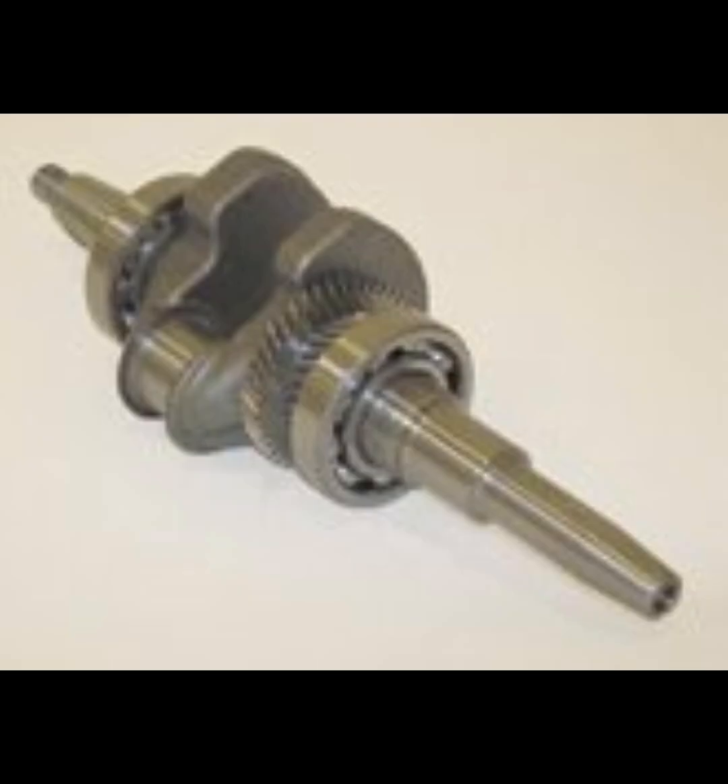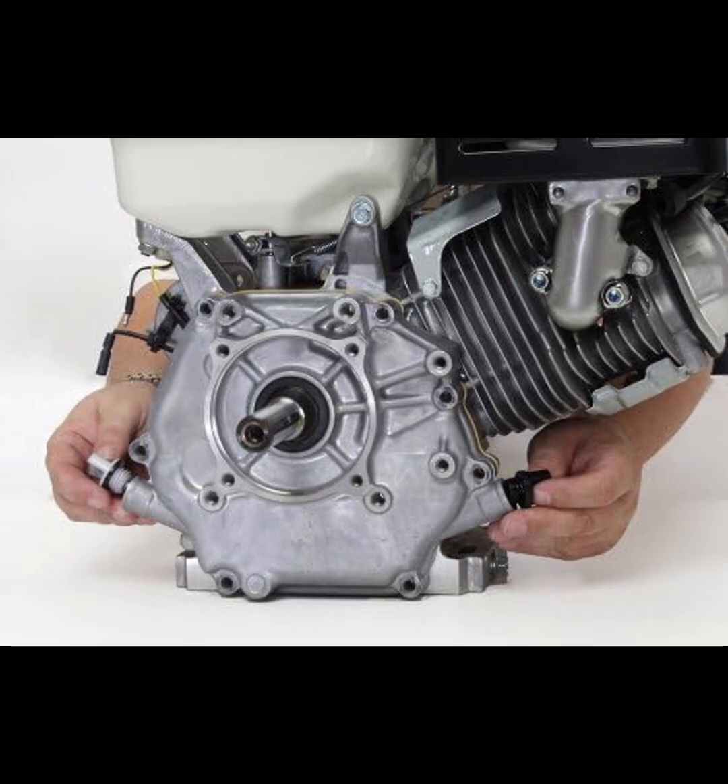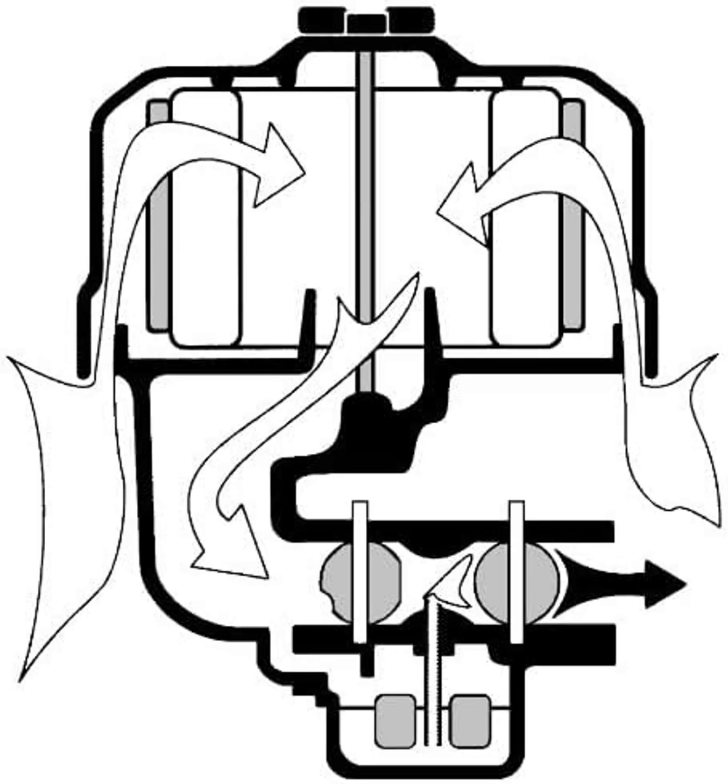If you're interested in checking out the best price for the Honda GX390 engine, click the link below. Don't forget to like, subscribe, and hit that notification bell for more reviews and equipment-related content. Thanks for watching, and happy working!